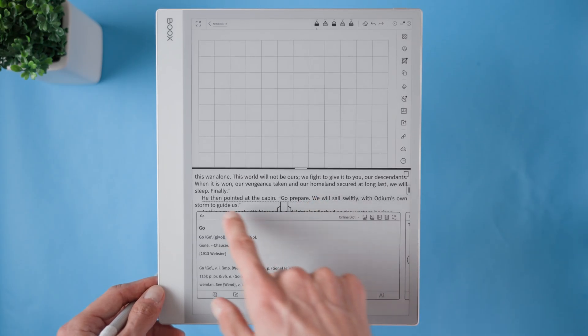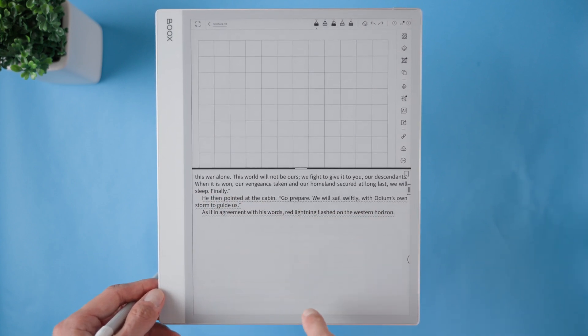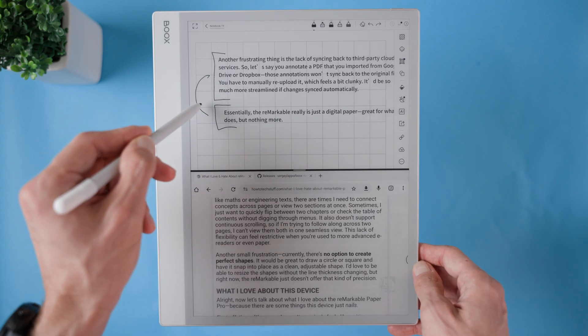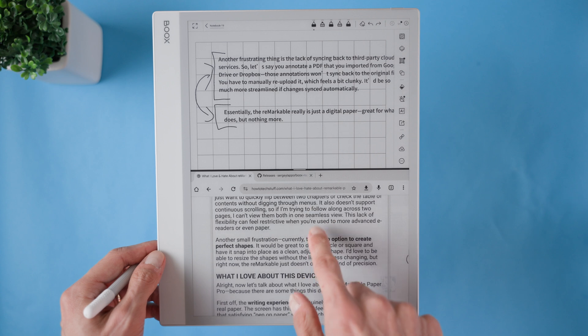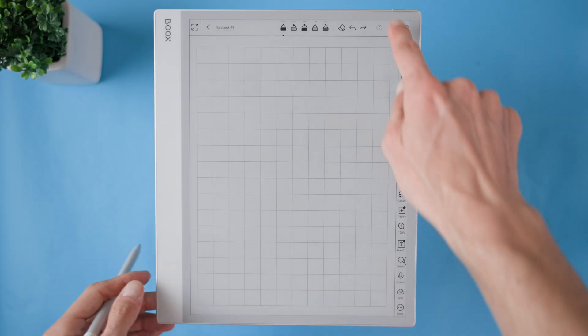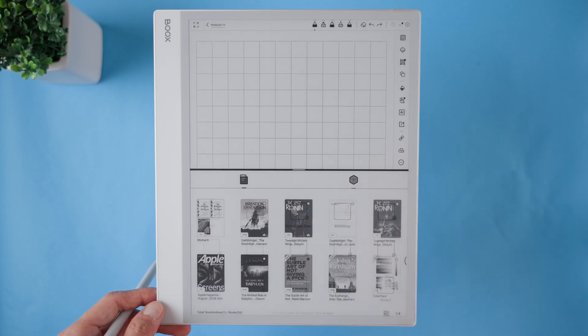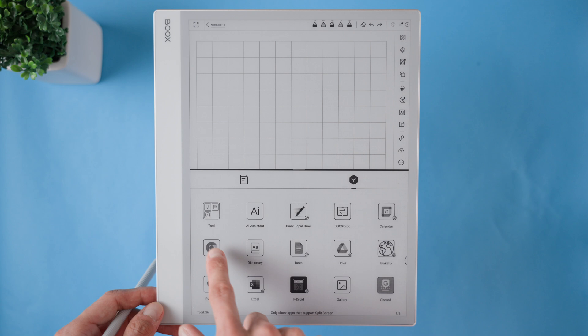Split screen mode on the Booksnode Max is an absolute lifesaver when I need to multitask. It lets me view two apps side by side, either in a horizontal or vertical layout, so I can be more productive without constantly switching back and forth. I use this often when I'm reading a book and want to take notes in a separate notebook, or when I'm doing research and need to reference a PDF while jotting down key points. Enabling split screen mode is simple — while using the NeoReader app or another supported app, I just swipe down from the top and select the split screen option, then choose horizontal or vertical.